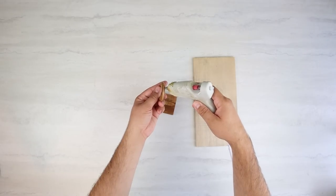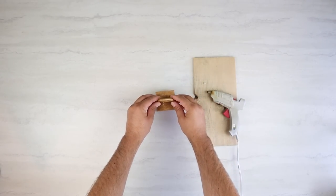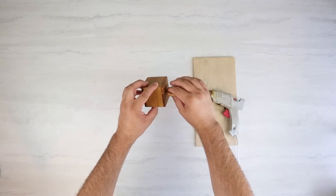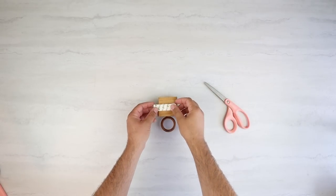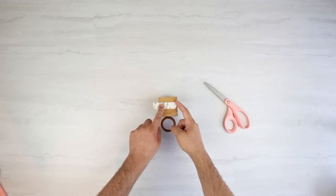Next, we're going to glue these together. I'm just using some hot glue from Dollar Tree with my glue gun on high heat, and I'm just going to glue that right in the middle. Then the last part of this project is adding a command strip on the back. This one was a little bit long, so I'm just cutting it down to size so that it doesn't stick out on the sides.